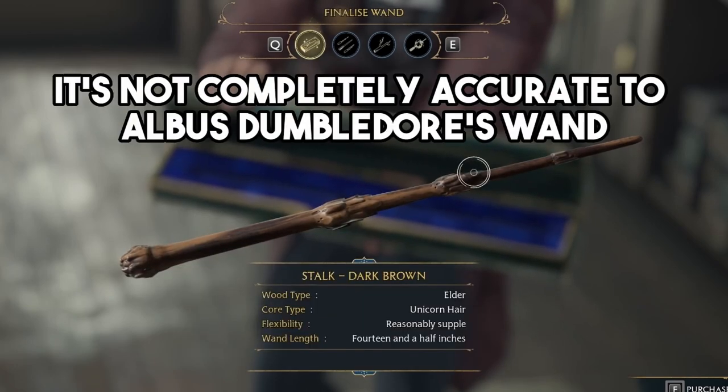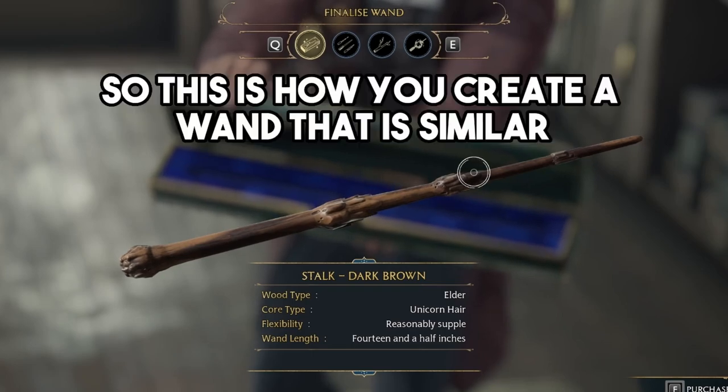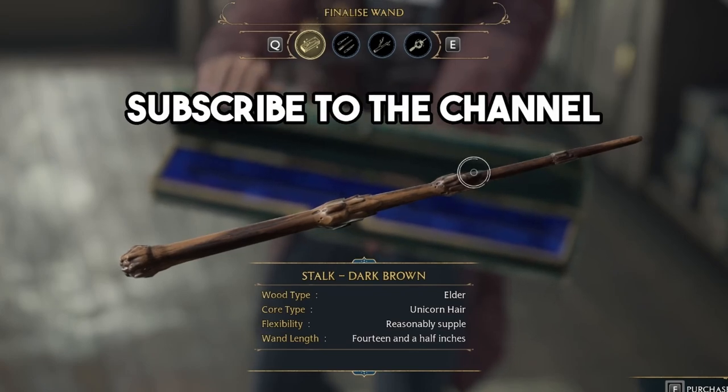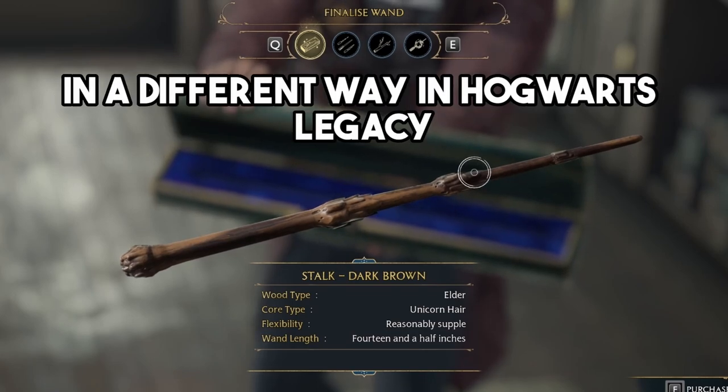Your final wand should look like this. It's not completely accurate to Albus Dumbledore's wand, but it's very similar. This is how you create a wand similar to Albus Dumbledore's wand in Hogwarts Legacy. If you enjoyed this video, please give it a like, subscribe to the channel, and comment down below if you customized your wand in a different way in Hogwarts Legacy.